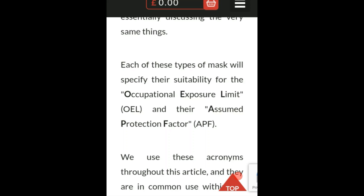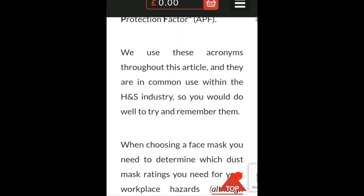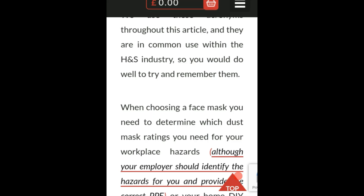This is the part to pay close attention to. If you're going to get one of these masks, it's going to be hard to find — especially the FFP3, which is the one you'd really want. Each type of mask specifies its suitability for the occupational exposure limit, or OEL, and its assumed protection factor, or APF. Remember those terms — they're used throughout the article and are in common use within the H&S industry.